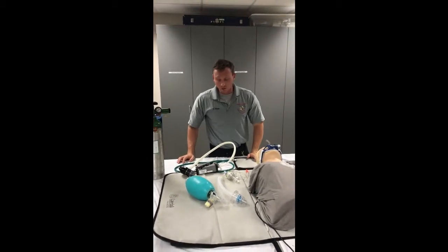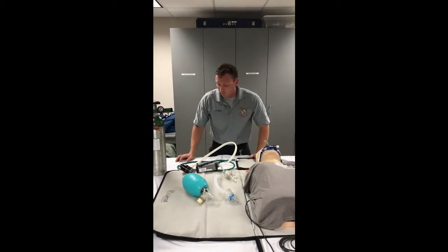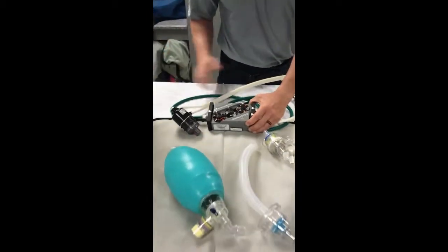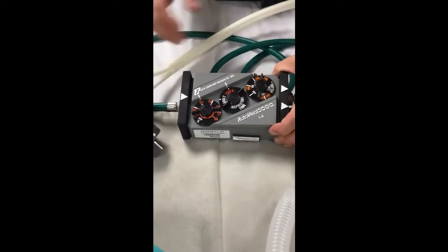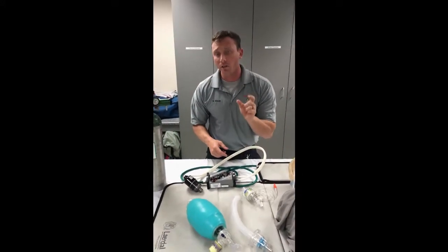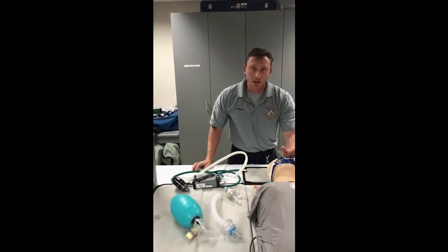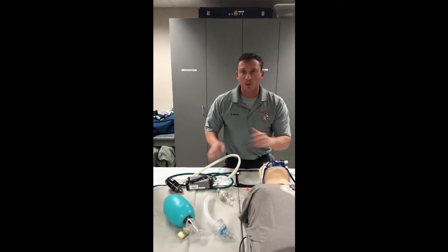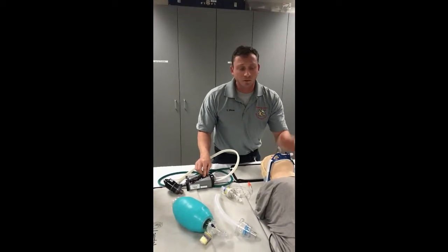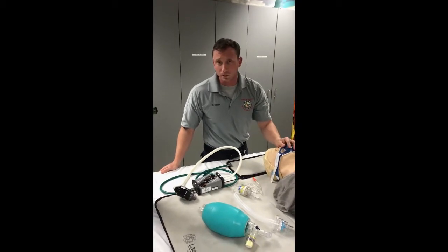One last thing — utilizing the AutoVent with pediatrics. The setup is exactly the same; obviously we're going to turn our inspiratory time to the child setting. We're still going to estimate tidal volume off of weight — six to eight mLs per kilo. To do your estimated weight, take out your Handtevy book, find the age, and it gives you an approximate weight for your calculations. If the patient is in cardiac arrest or respiratory arrest you can do your calculations, but remember: in pediatrics it's really easy to see chest rise and fall, so we want the bare minimum tidal volume just to see the chest go up. That's always a good reference, but you can also use the weight-based calculation.